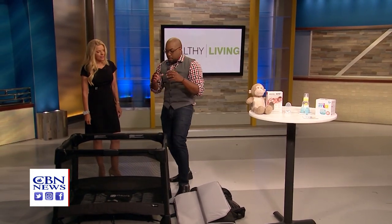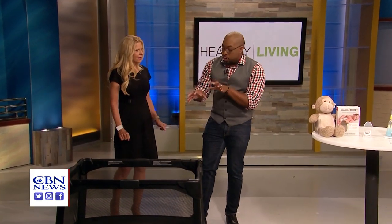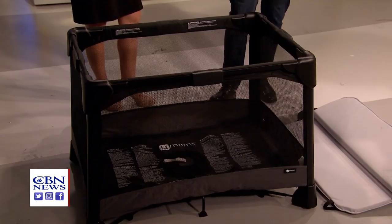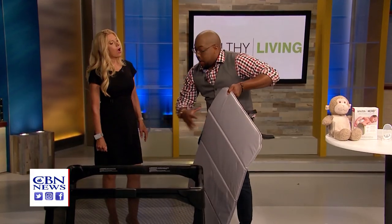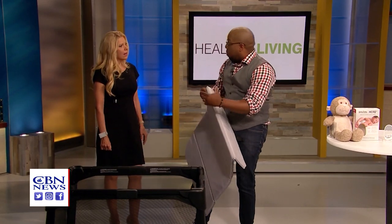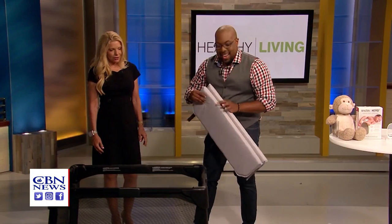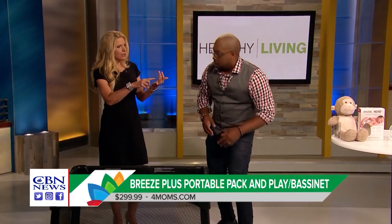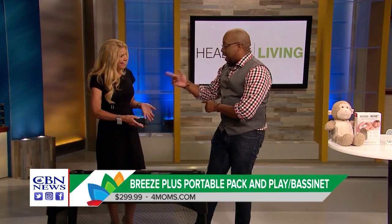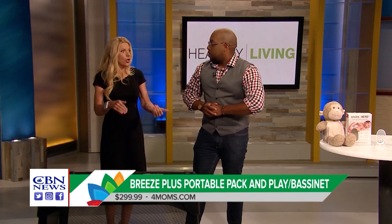This is the Breeze Plus by 4moms. How much does this run? This one will run you about $300. They have different models as well. What's really cool is that this piece right here actually folds around it and becomes a very nice duffel bag that you can walk around and carry with — very multifunctional. And what we took out was like a little changing table and a bassinet. This is a great gift too — a shower gift. People can go in on it together. Grandparents can buy it.